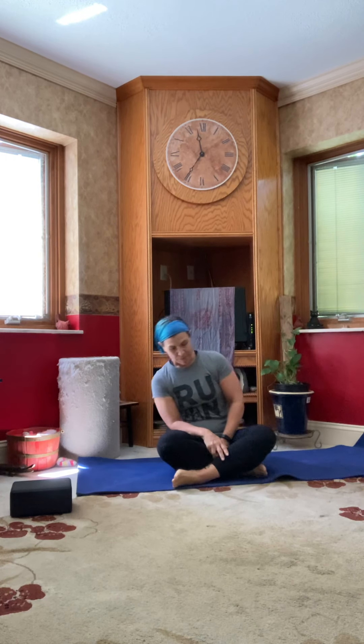So we're going to get started today in a seated position. That can be on your knees, on a block, or knees crossed in front of you — whatever is comfortable for you. We're going to be here for a few breaths while we start to bring our mind and focus to our mat and practice. If sitting on your feet isn't comfortable, go ahead and take a block to sit on instead.